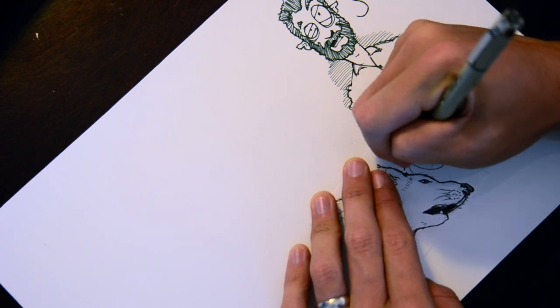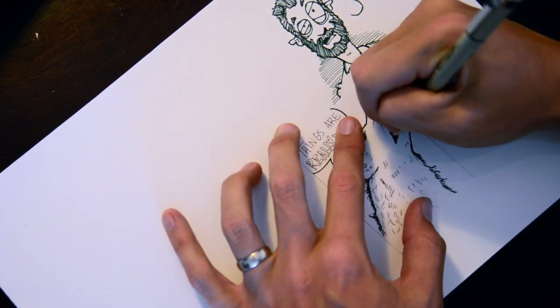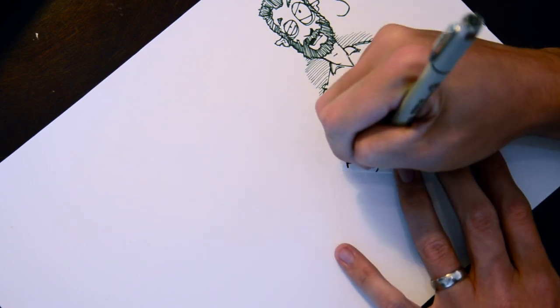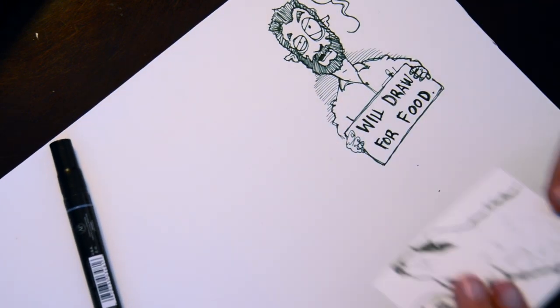I noticed that in all these pictures, wolves have this sort of angle to the mat of their fur which makes it look like little arches — these little arches pointing at each other. Then this is me going back over with the three pen, popping the lines and doing the outline on the words 'really bad.'